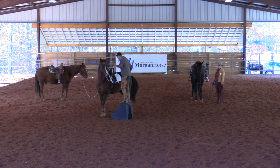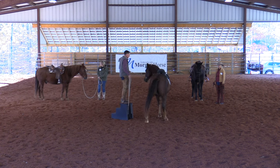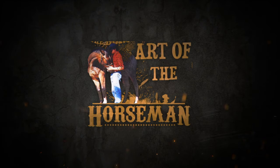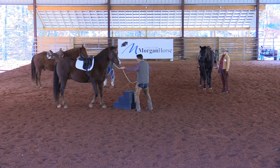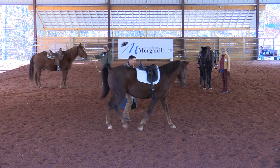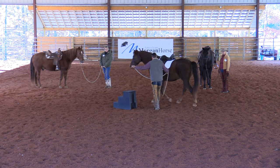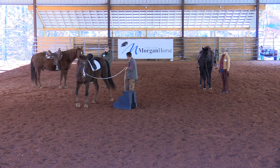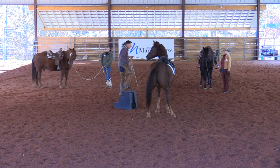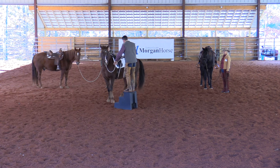Something interesting happens with these horses — they get to where they say, 'I kind of like you better up on the mounting block.' If I'm working a horse on the ground a little bit, I'd get his wheels turning and get him thinking, 'I'm kind of done with the ground work. What can I do to take a break?' So I'd keep him moving and get up on that block. The first thing everyone wants is that horse to bring the saddle over.